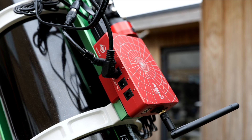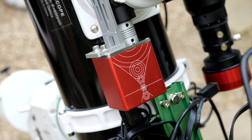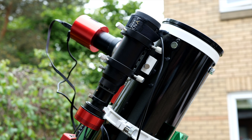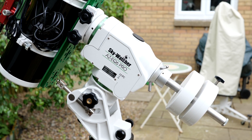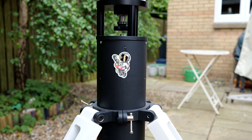I'll be controlling my sessions with the ZWO ASI Air unit, and focus will be automated as usual with the ZWO EAF. I'm also using a 50mm guide scope with the ZWO 174mm attached to keep my mount on track and making sure my subs are as sharp as possible. My rig is sat on a solid Skywatcher AZ EQ6 GT Pro mount, which is attached to the beefy Ioptron Tri-Pier, and this combo helps my scope smoothly track the stars throughout the night.